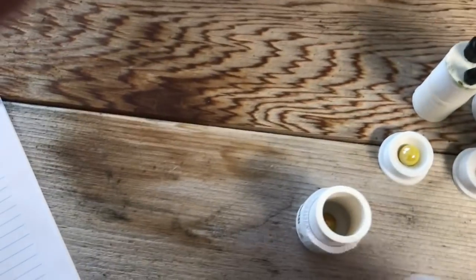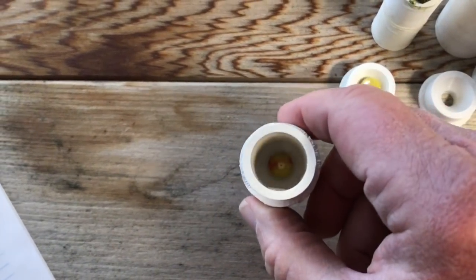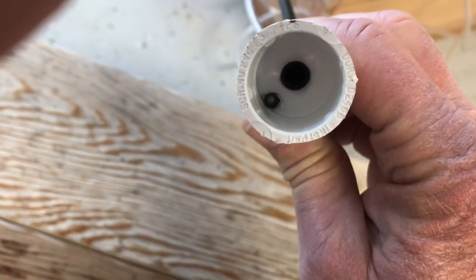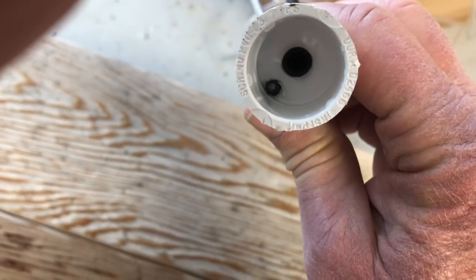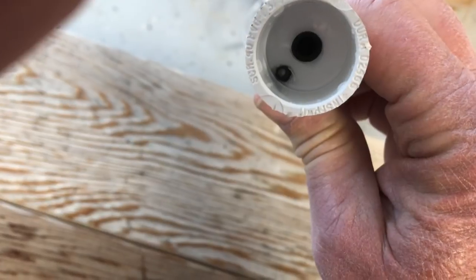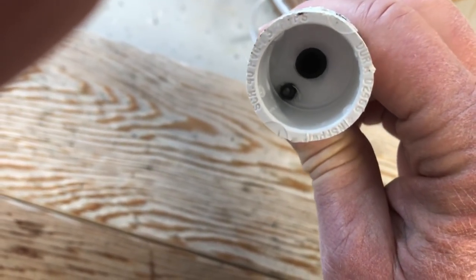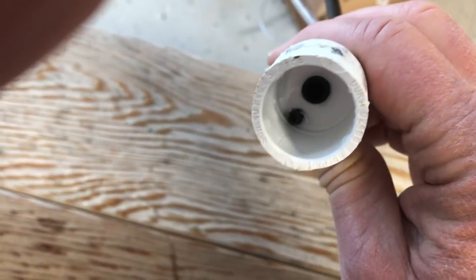I kept track of all the dimensions. The hole in the bottom holding the marble is 5/16ths of an inch. The threaded hole for the 3/8-inch water pipe is also 5/16ths but threaded. The smaller inlet for the air is a 5/32nds inch threaded hole.